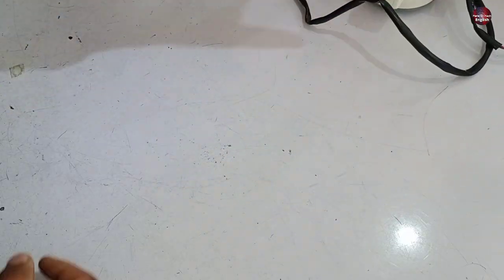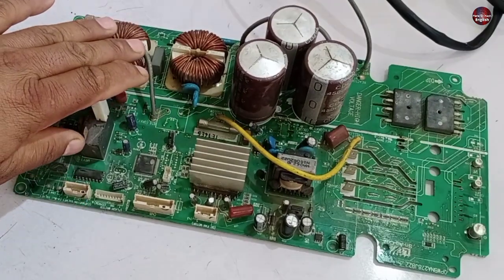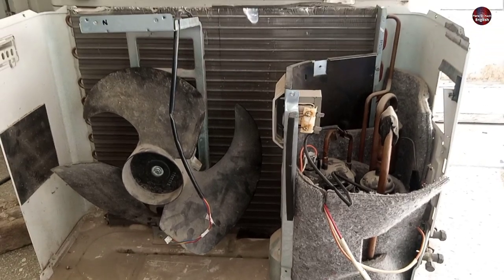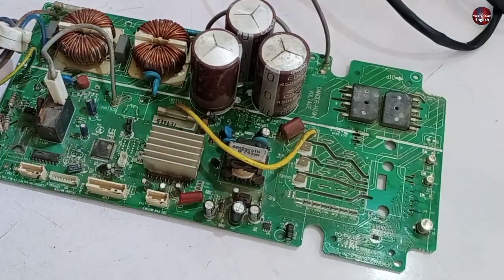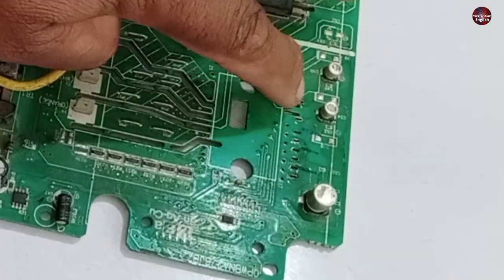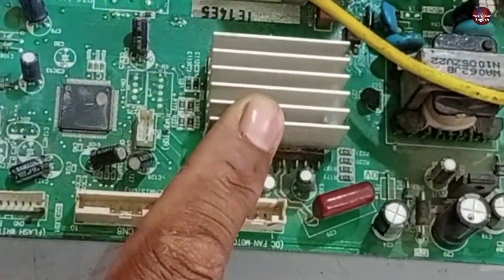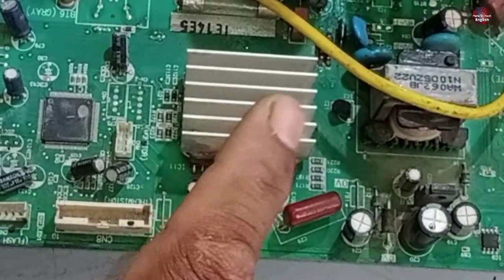Let me move the motor to the side to place this motherboard here. This motherboard is from a Sharp mini-split air conditioner, installed in the outdoor unit of a 1.5-ton model. Two IPMs are installed inside this motherboard — one is installed over here for controlling the compressor, and the other is installed beneath this heat sink, used to control the UVW fan blower motor.